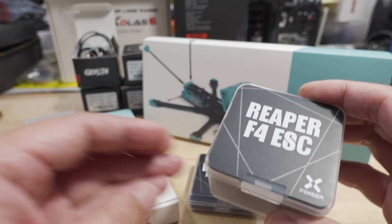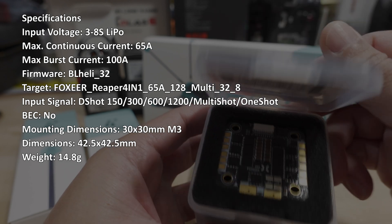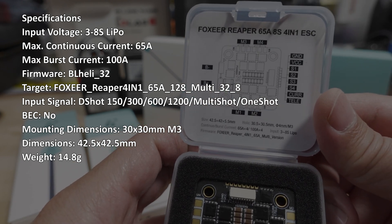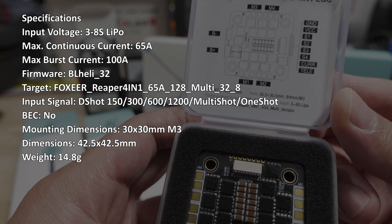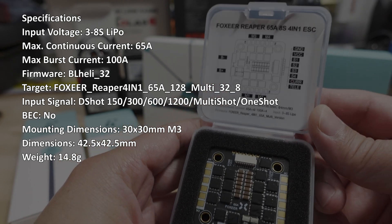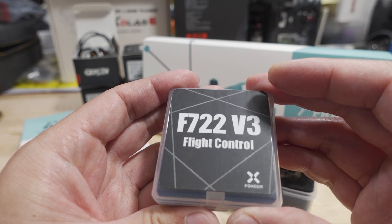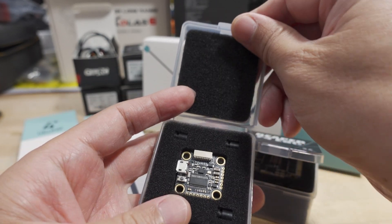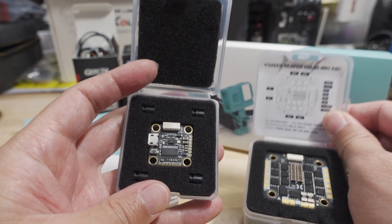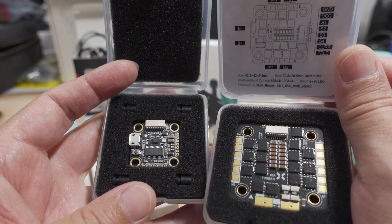Got the new Reaper F4 ESC, and this is a 65 amp 8S 4-in-1. I believe it does 128 kilohertz as well. And then they sent an F722 V3 flight controller. This one is a 20 by 20 flight controller, and the ESC is a 30 by 30.